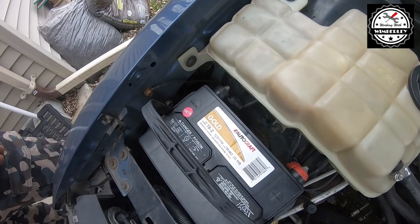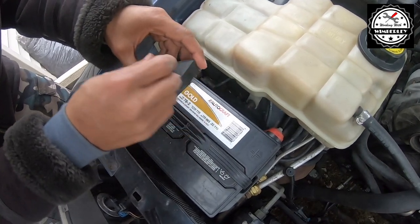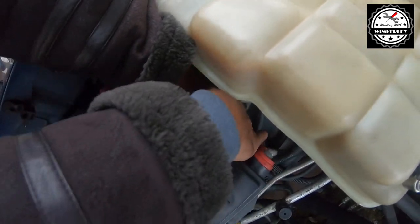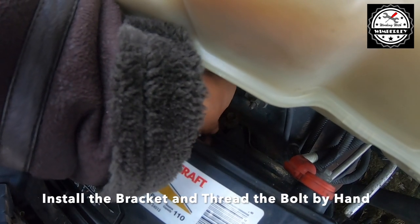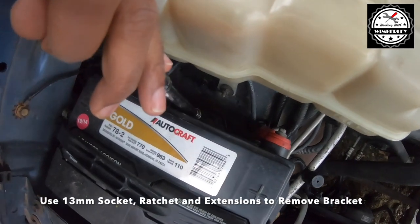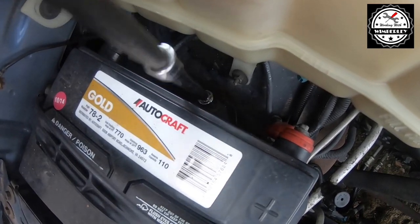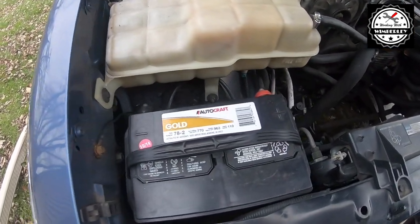Alright, and with it tight, we're just going to go ahead and get our bracket in position with the bolt and push it down in there. Go ahead and get the bracket in place, start threading it by hand, and then grab my socket and ratchet to tighten it down. And this job is done.